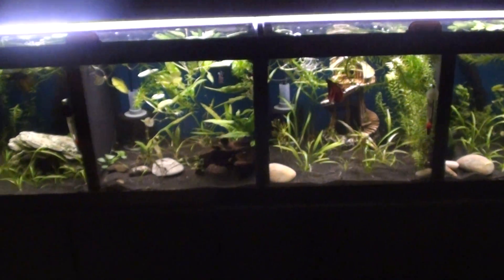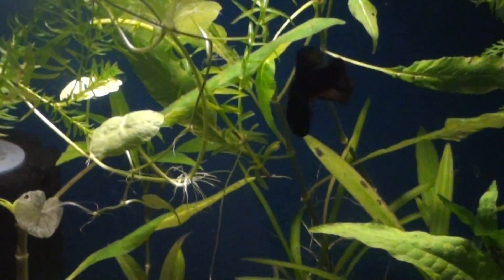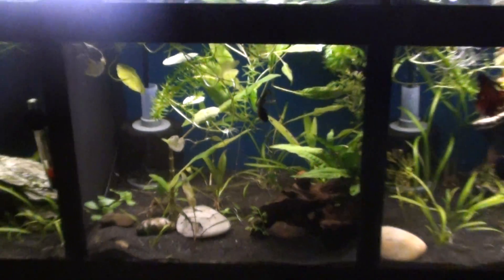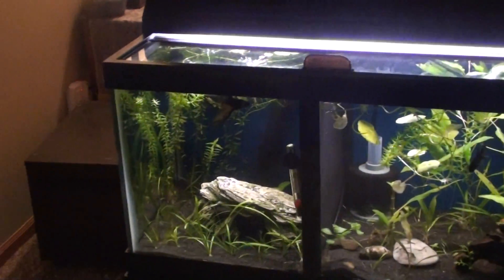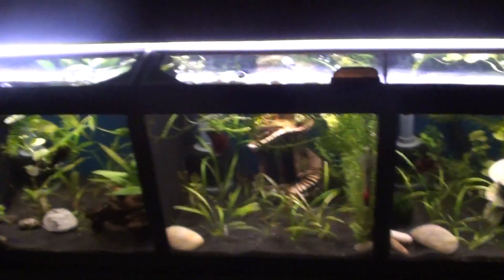Before I had the T5s on this with CO2 — I took the CO2 and the T5s off. Just running one T8 on there, took all the highlight plants out. It's kind of in a transitioning phase right now. All the low light plants are getting used to the low light instead of the highlights. All the bettas are doing good.